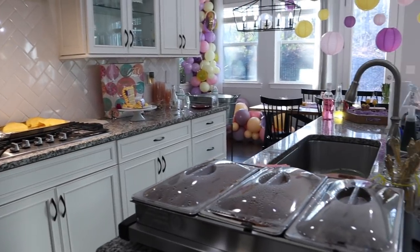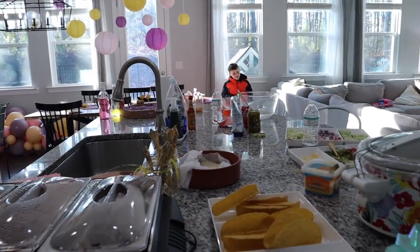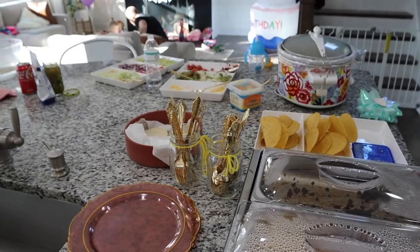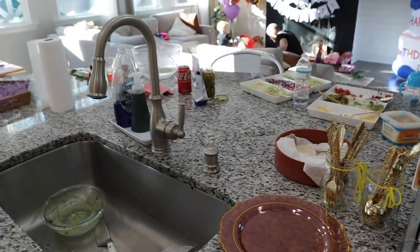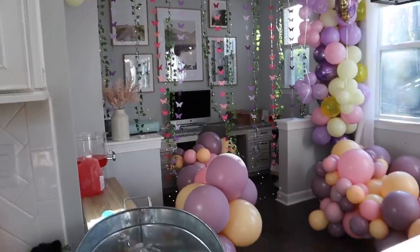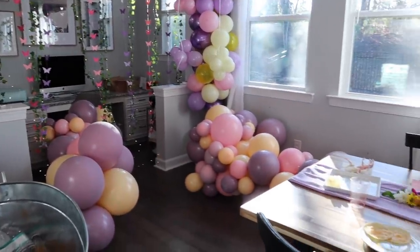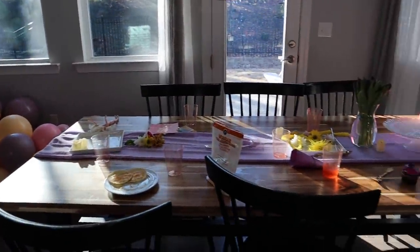Hey guys and welcome back to More with Moros. Today's video is going to be an after party cleanup. This is the aftermath of Scarlett's birthday party. If you guys haven't watched our last video, which was her preparation and decorating video, I'll leave that link down below so you guys can see how I set everything up, decorated, and prepped for her birthday.